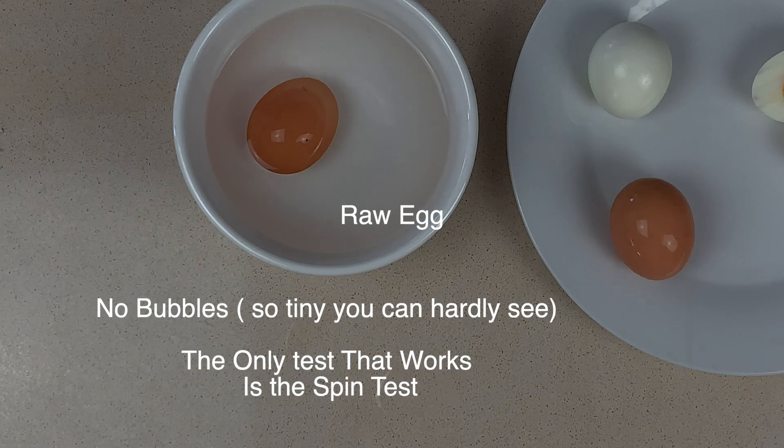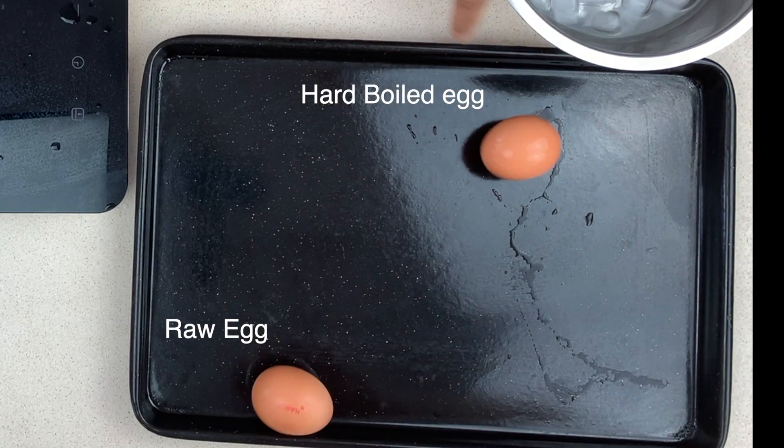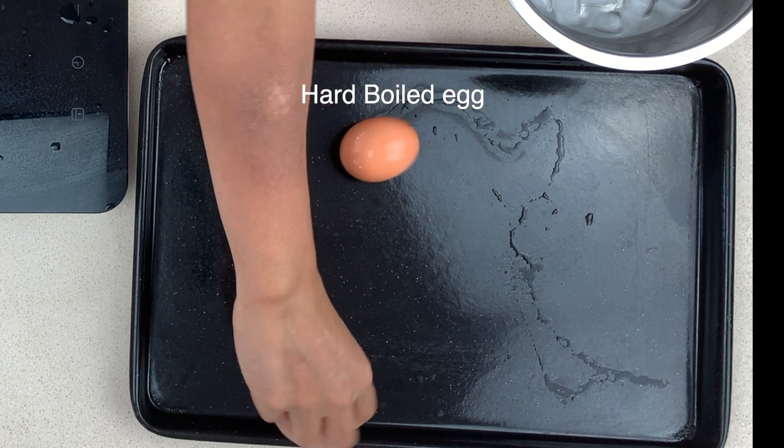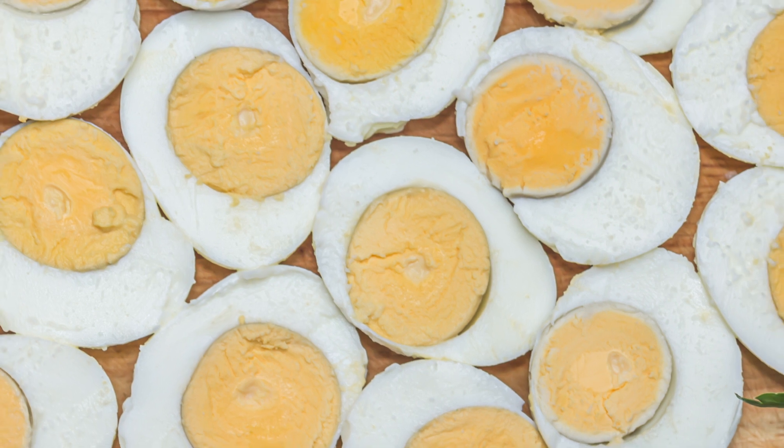We also experimented with a test to see if you could see bubbles on any of the eggs and the answer was no. So here again we're just showing you the hard-boiled egg just continues to spin whereas the raw egg doesn't. Thanks for watching.